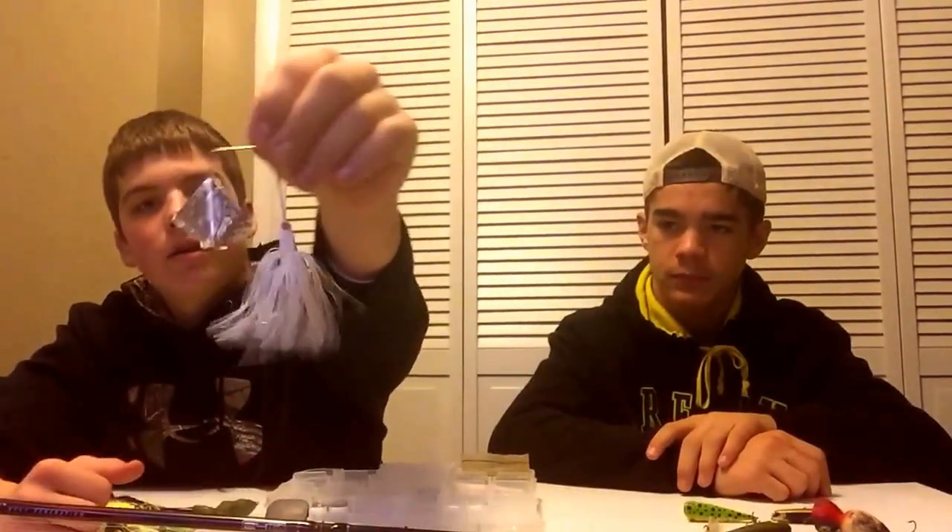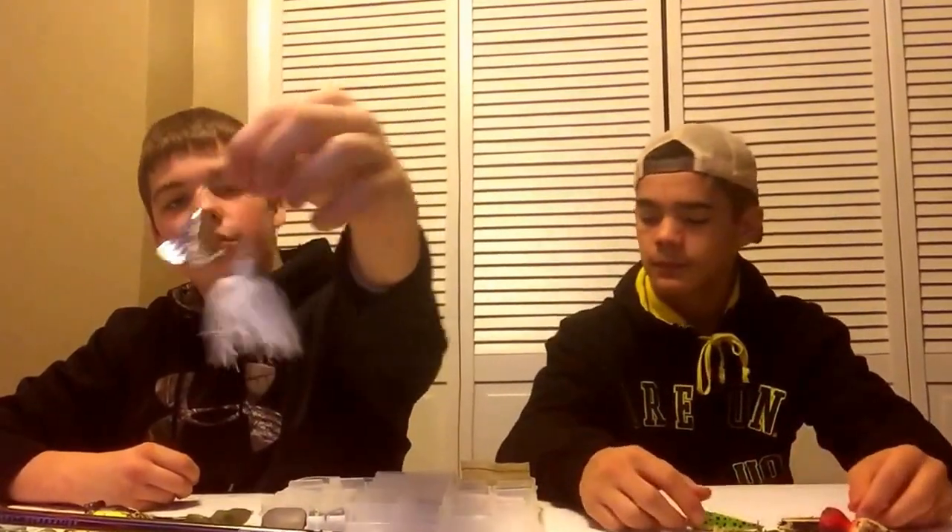Second to last on topwater — this is a Spook, a Heddon Spook. It's probably about four and a half inches. Great for smallmouth. And last up we got a Strike King buzzbait — great for big bass. Got a four-pounder on this kind.